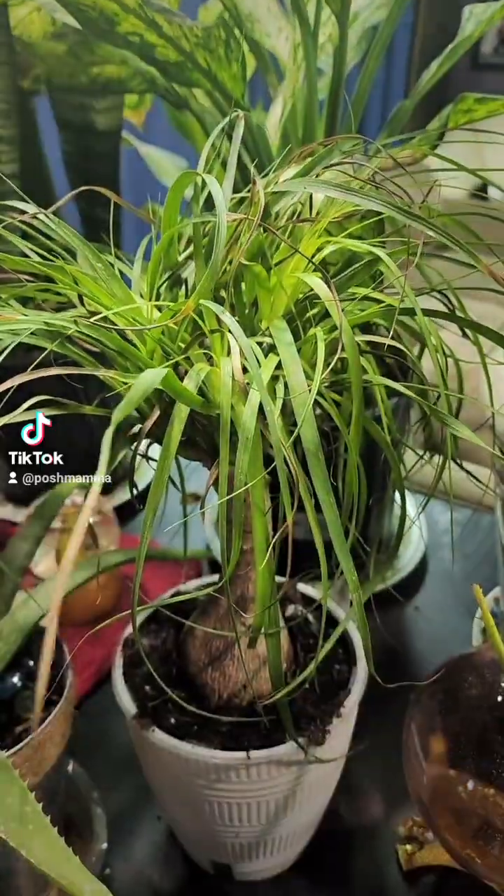We have a fish tank in our home. You know what I do with the fish water? I use it to fertilize my plants. Fish water is one of the greatest plant foods on the planet because of the fish waste — that poopy water is excellent and will keep your plants healthy all year long.